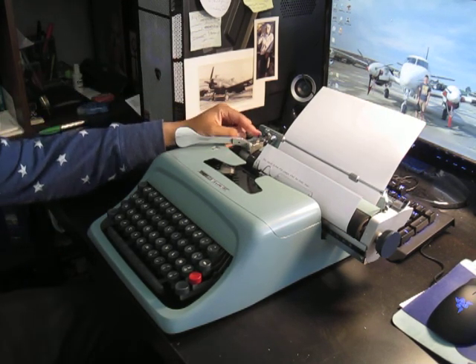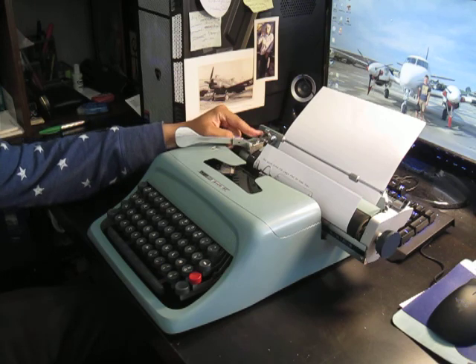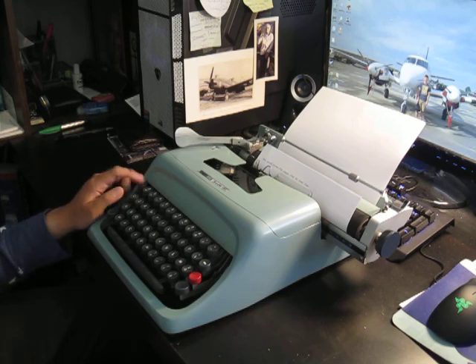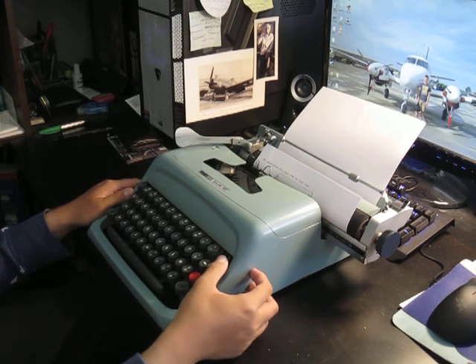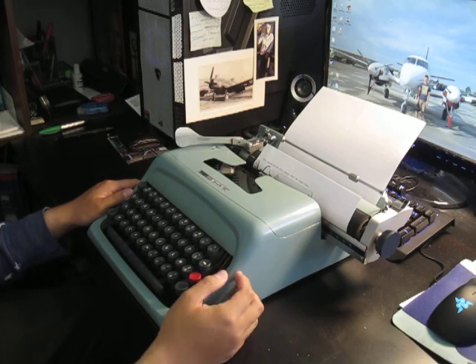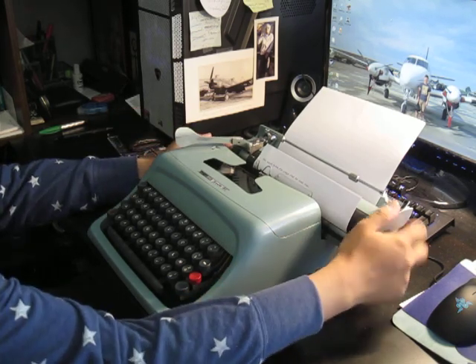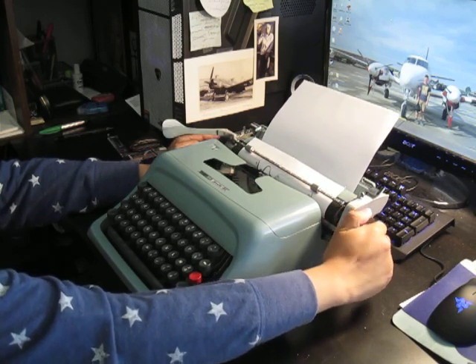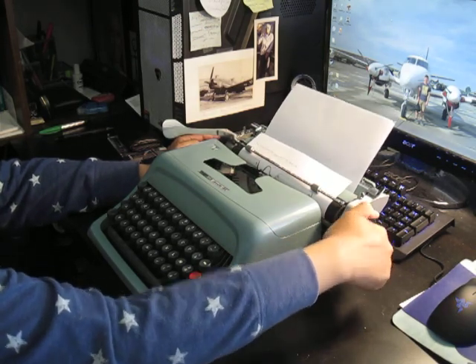I forgot to mention these little levers here — it's your line space selector. Shift key. Margin release. Ribbon selector: red, stencil, or black. And there's a little knob here that releases the ratcheting mechanism of the platen knob so you can move freely.